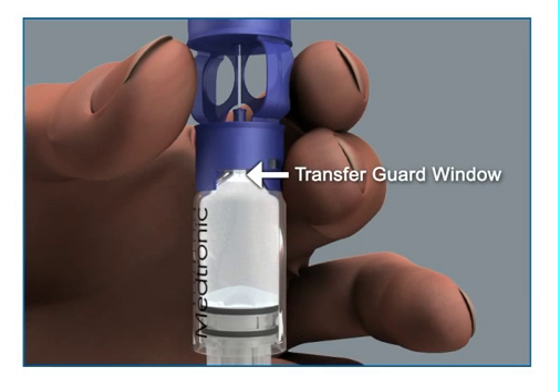Look in the window of the blue transfer guard to make sure no air bubbles remain. Any bubbles the size of champagne bubbles are normal, so don't worry about these.